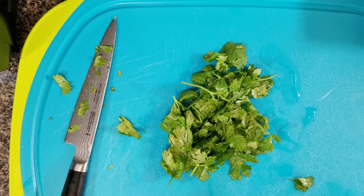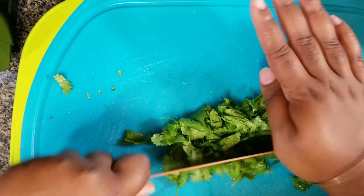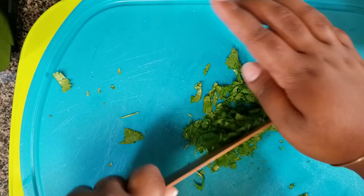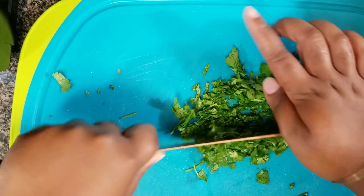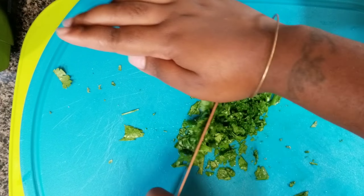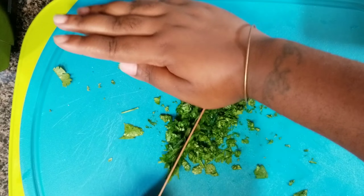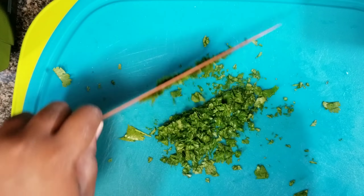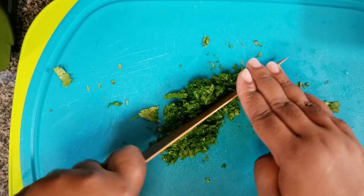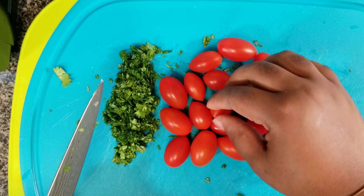Now I'm taking my knife and I'm going to chop up my cilantro. I switched to my copper knife because the other one was a little too small and would have given me more work. I'm just mincing up my cilantro and I'll throw that to the side once I'm done. Cilantro adds flavor to everything — in my country, Trinidad and Tobago, we call it bandania or shadon beni, but here in America they have cilantro.